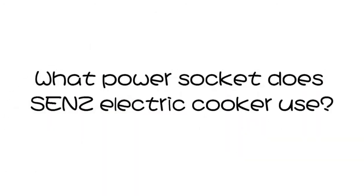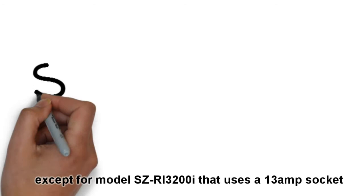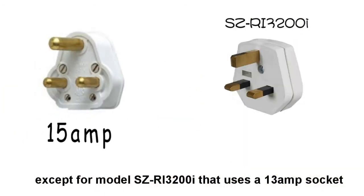What power socket does SANS Electric Cooker use? All our double electric cookers use 15A sockets, except for model SZ-RI3200I that uses a 13A socket.